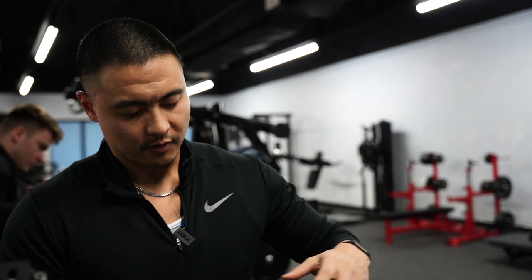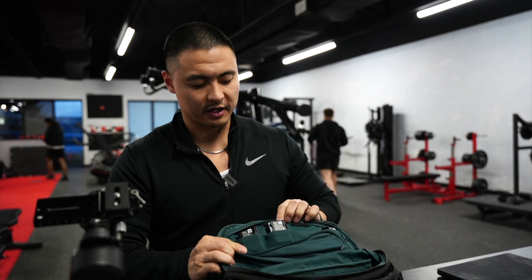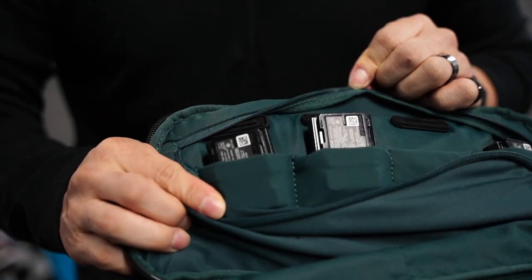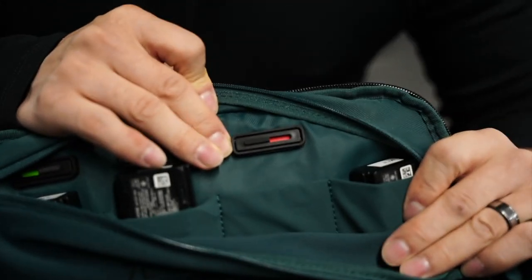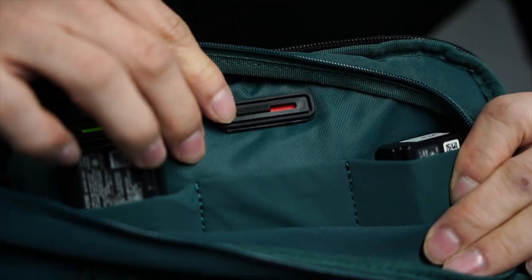In this bag I have batteries and extra batteries. You always need extra batteries because cameras sometimes get left on, and after a long day of shooting — an hour or two — you always need a spare. When a battery is dead I turn its indicator to red so I know it needs charging.